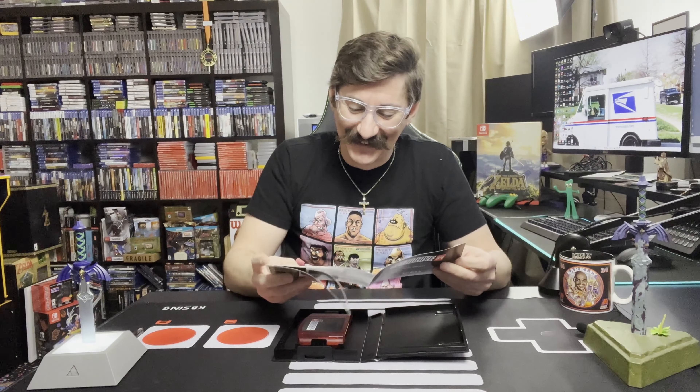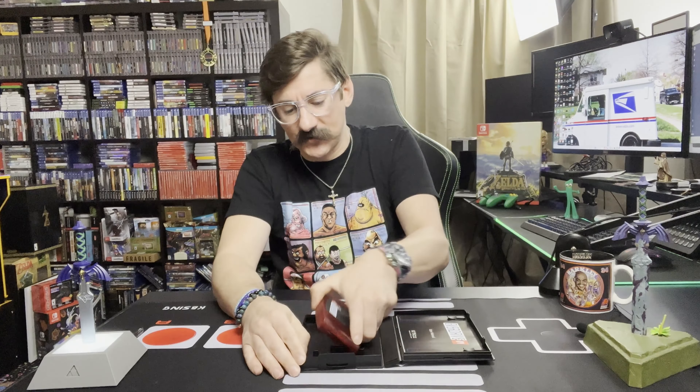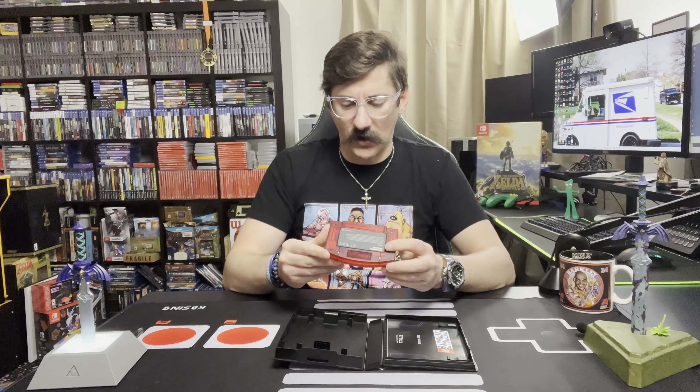So basically what this is — opening it up — there's a nice manual here. As we all know, it's very rare to get instruction manuals anymore with any video game you buy. And then here's the cartridge right here — Everdrive 64 game pack. You can see right there — there's a slot where the SD card is going to go. You load up the SD card with Nintendo 64 games, pop it in here, and then plug it into the old Nintendo 64.